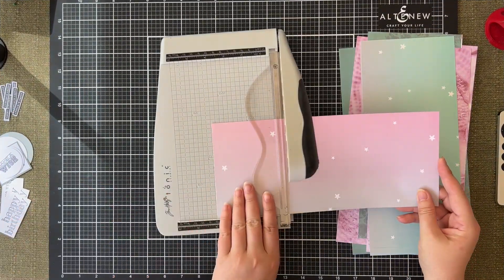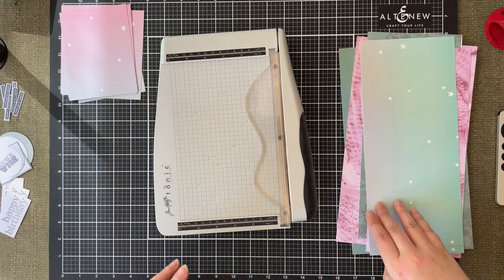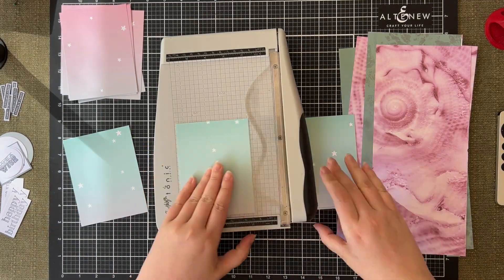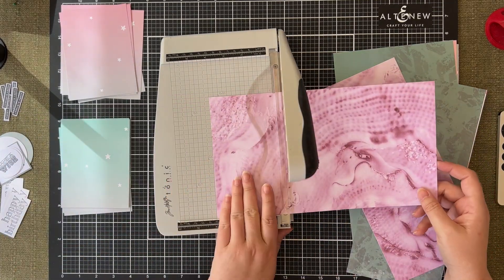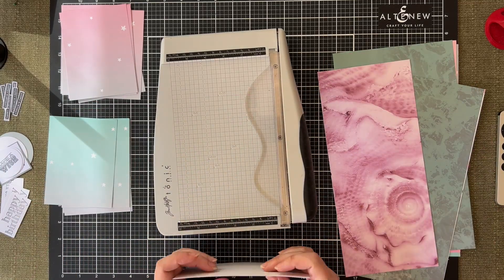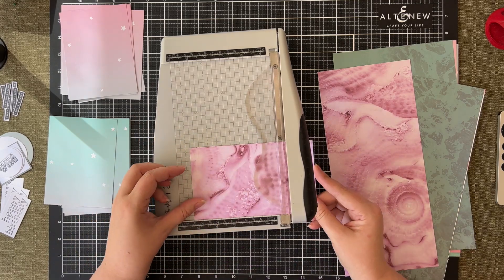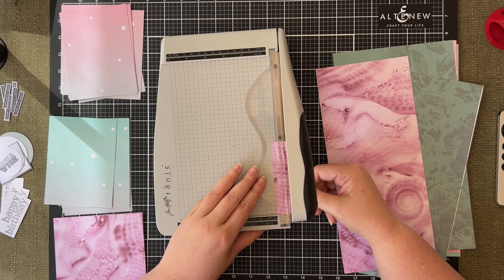The first thing I'm doing is cutting down the pattern paper to create the backing panel — these are five and a quarter by four inches. I've used four different pattern papers and two sheets of 12 cutter parts, meaning I'll be creating 24 cards in total. All of the pattern papers match really well because they've all come from the same paper pad, so all that thinking has already been done by the designers.